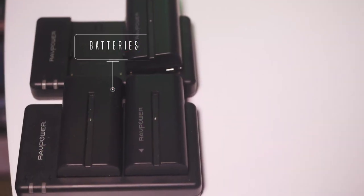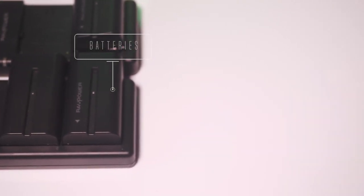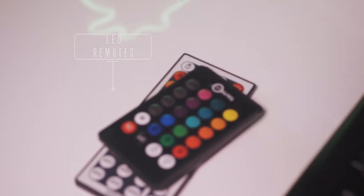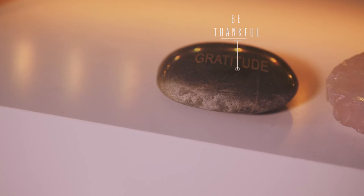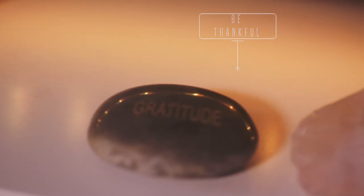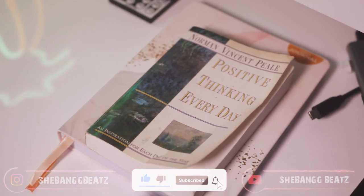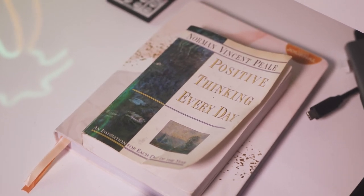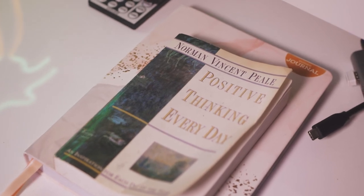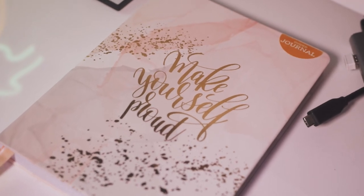Here are just my batteries for my lights and stuff that I use when I'm filming these videos. And we all know a studio is not complete without LED lights, so those are the remotes for that. Here are just little things I like to keep around to set the mood — gratitude, always be thankful. Here's some rose quartz and amethyst, and here's a book on everyday positive thinking that gives you a different quote each day, which is amazing. And then under that is my journal — it says 'make yourself proud,' and that's something we should all practice.